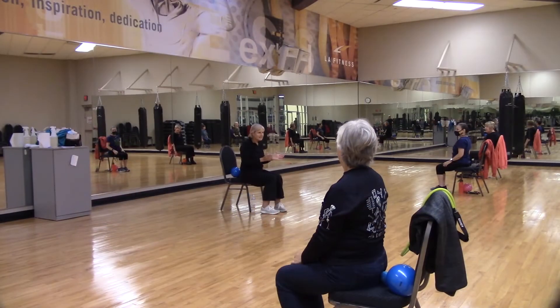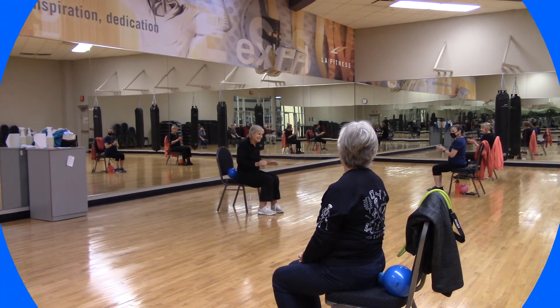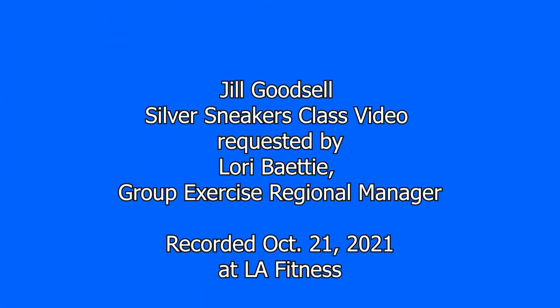Let's congratulate ourselves for being here today. Thank y'all. Good job! Yay — congratulate yourself. That's a wrap. Thank you.